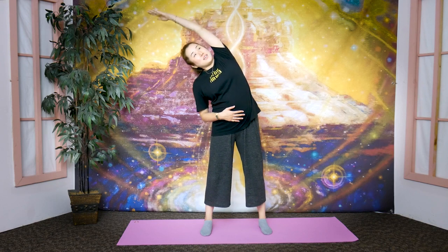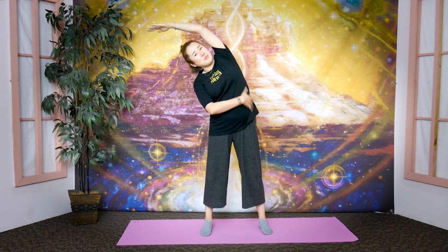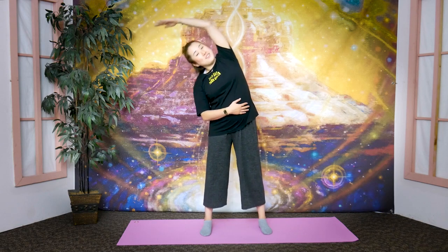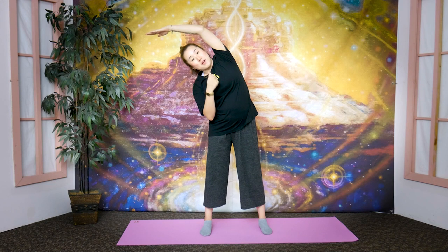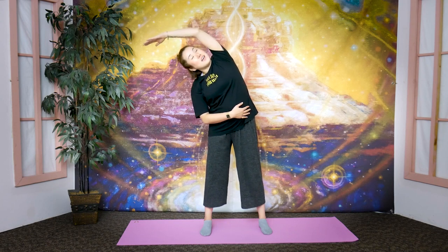Bring your feet back to shoulder width. Place your right hand on your belly, left arm goes up — breathe in, then exhale out through your mouth and lean to the right side. Look up at the ceiling and feel the stretch on the side of your body. Bounce here 10 times, then stay and feel the stretch. Breathe in through your nose, exhale through your mouth — as you exhale, heaviness from the side of your body leaves through your breath.